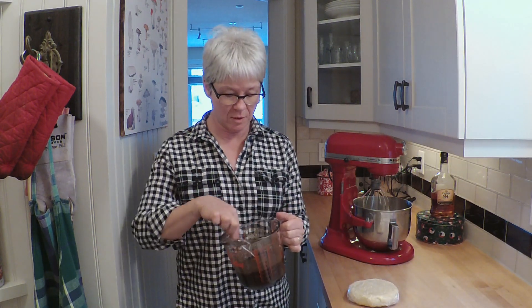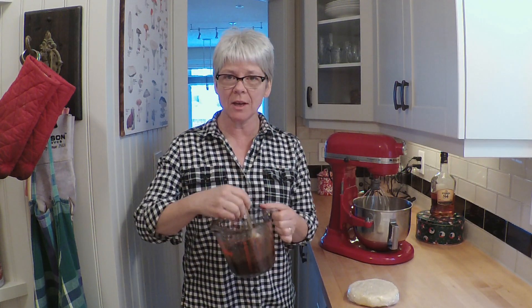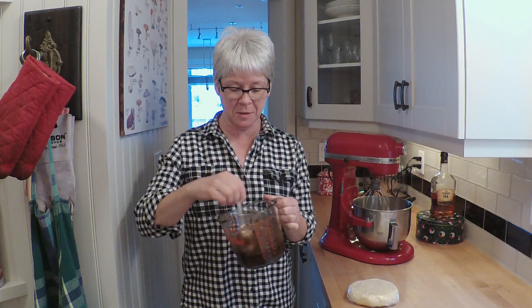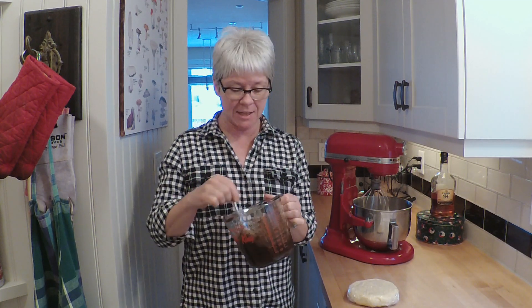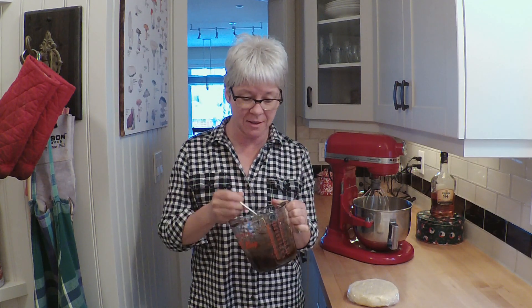I just bought store-bought mince tart filling in jars. You can get it pretty cheap at certain times of the year. And I just bumped this one up with some bourbon soaked raisins, which I've actually had in the cupboard for a few years. In a jar they're fine, they're not going to go off. So that's your filling.